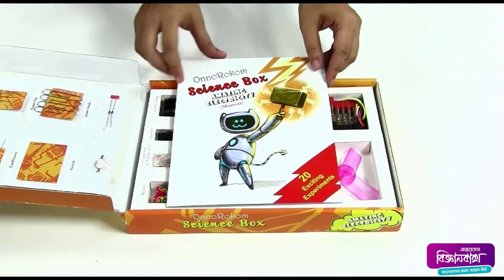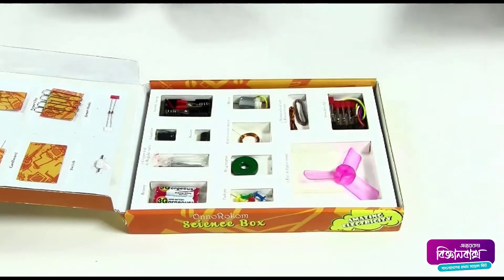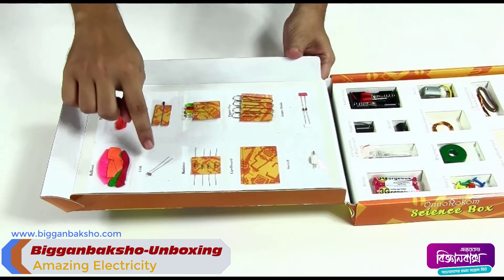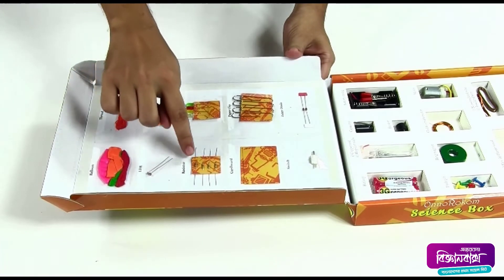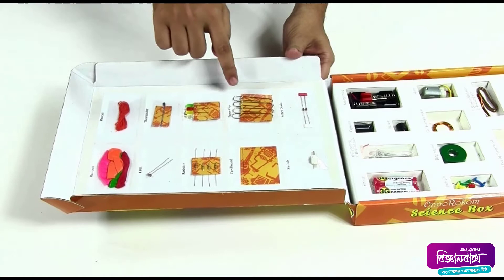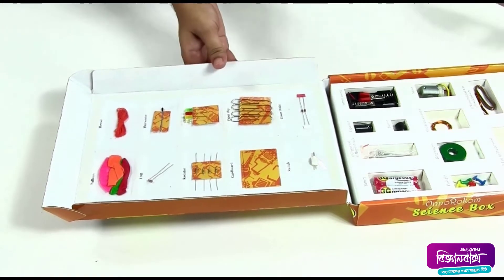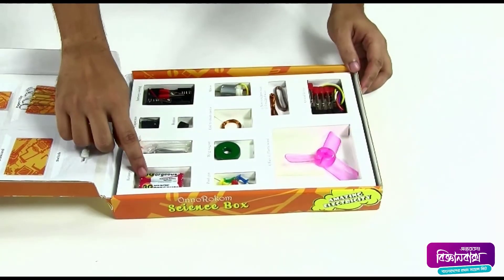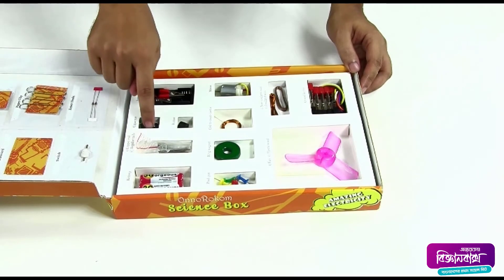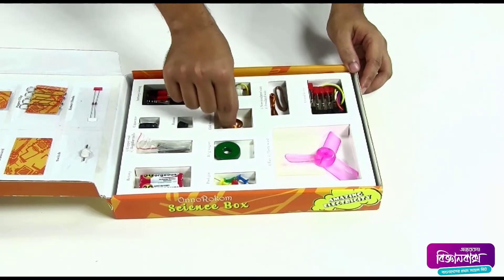This is a manual book, and inside the manual book here is a CD. Here are some balloons, a thread, an LDR, a thermistor, some resistors, some LEDs, some pieces of cardboard, some paper clips, two zener diodes, one push-button switch, and two batteries.